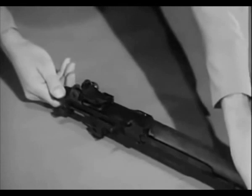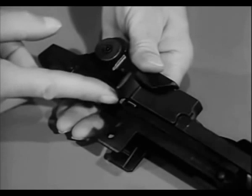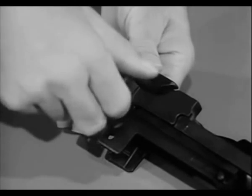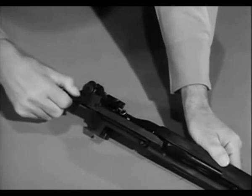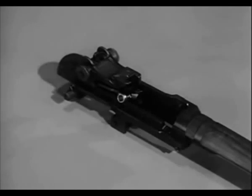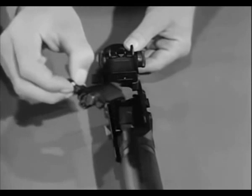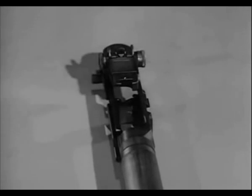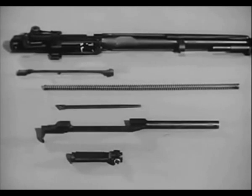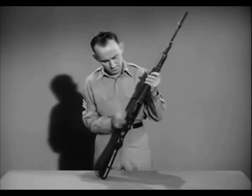Now turn the barrel and the receiver group so the sights are up. Retract the operating rod until the guide lug on its lower surface aligns with the disassembly notch on the receiver. Lift the operating rod out and to the rear, disengaging it from the operating rod guide. Then to remove the bolt group, grasp it by the roller, and while sliding it forward, lift it upward and outward to the right front with a slight rotating motion. The barrel and receiver group is now field stripped into the connector assembly, the operating rod spring and guide, the operating rod, and the bolt. The rifle is assembled by reversing the procedure. After reassembly, the rifle should be hand operated without ammunition to check for freedom of action of the components.